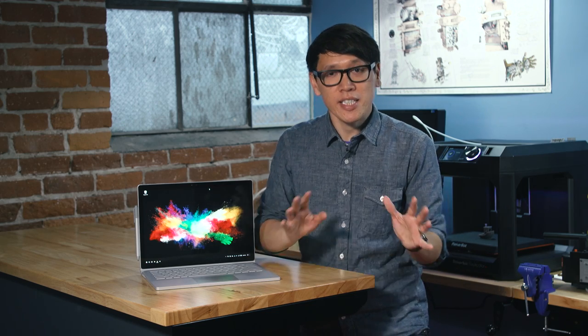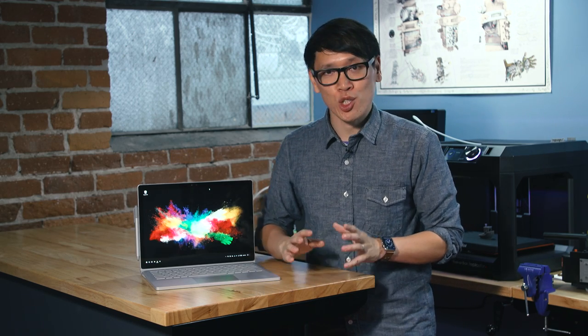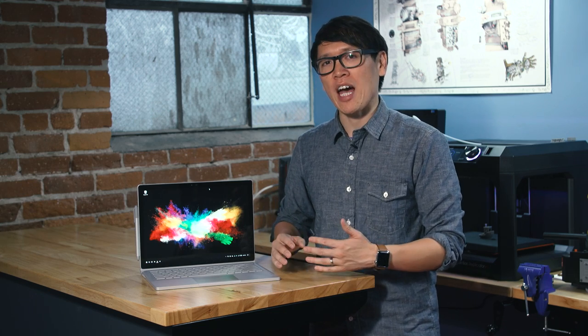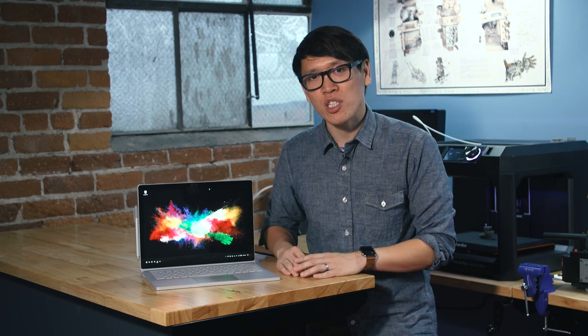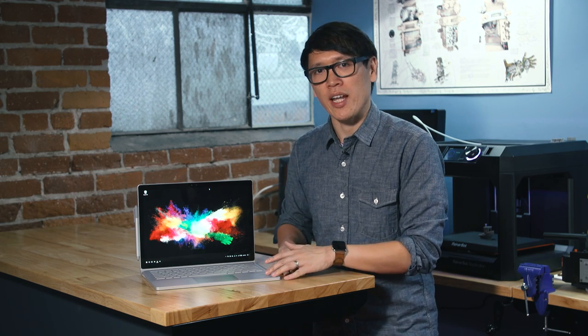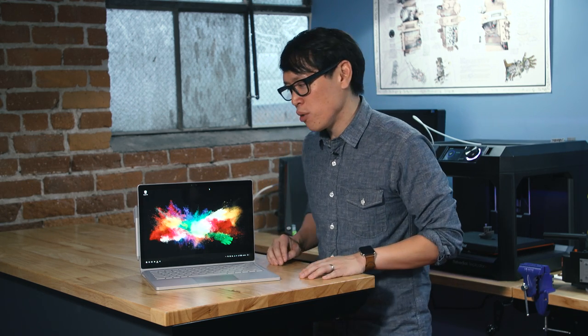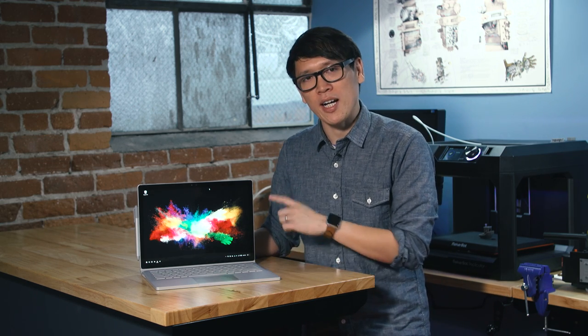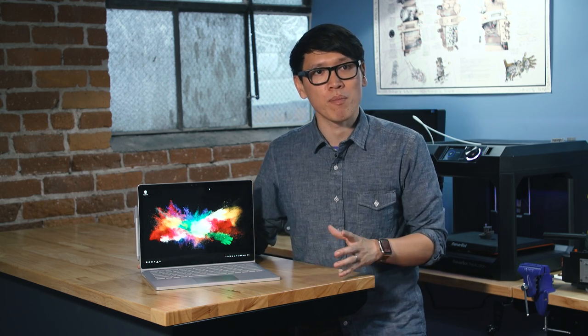Hey everybody, it's Norm from Tested, and today we're going to be talking about Microsoft's Surface Book. We'll be doing two things: first, recapping the Surface Book and my use of it for the past year, giving you an update on my experience using it as my primary work computer for 12 months. And then next, we'll also be reviewing Microsoft's update to the Surface Book — the Surface Book i7 with the performance base.